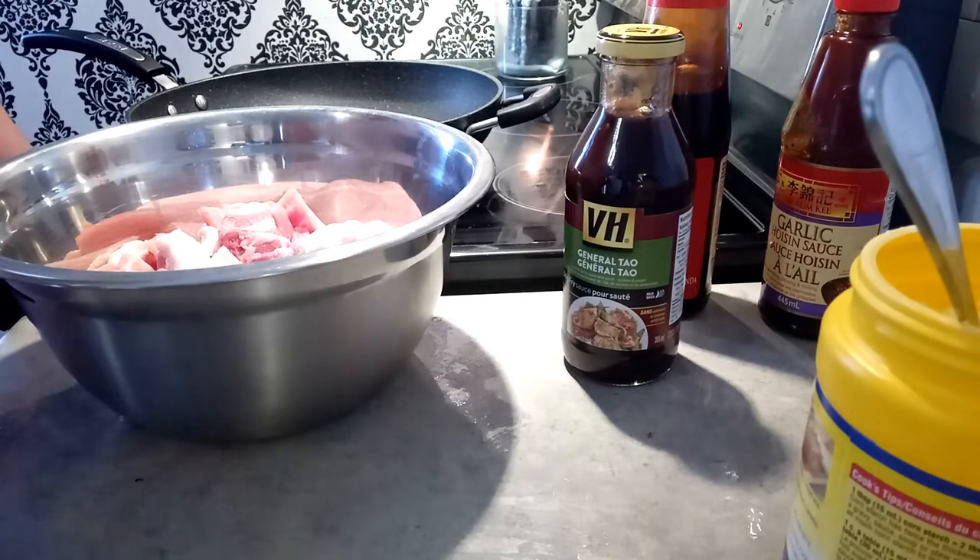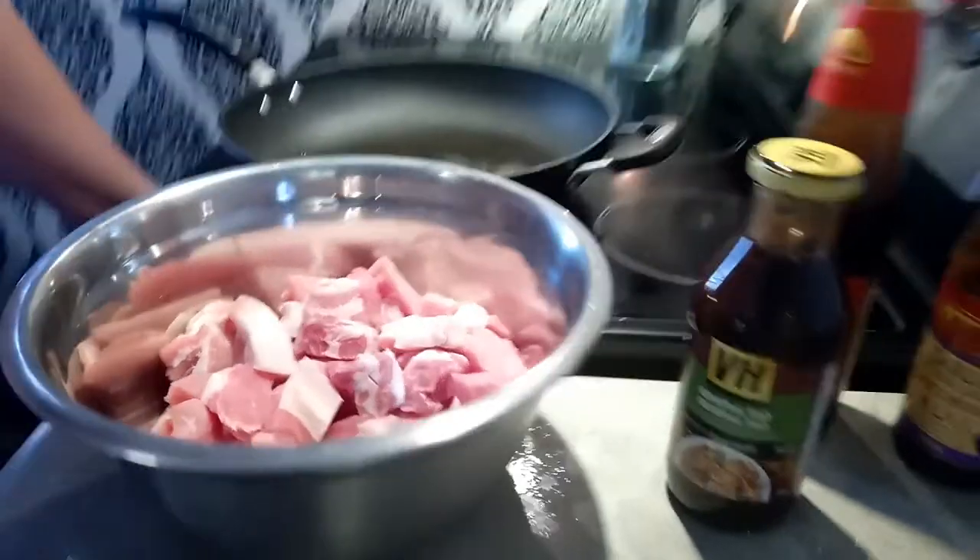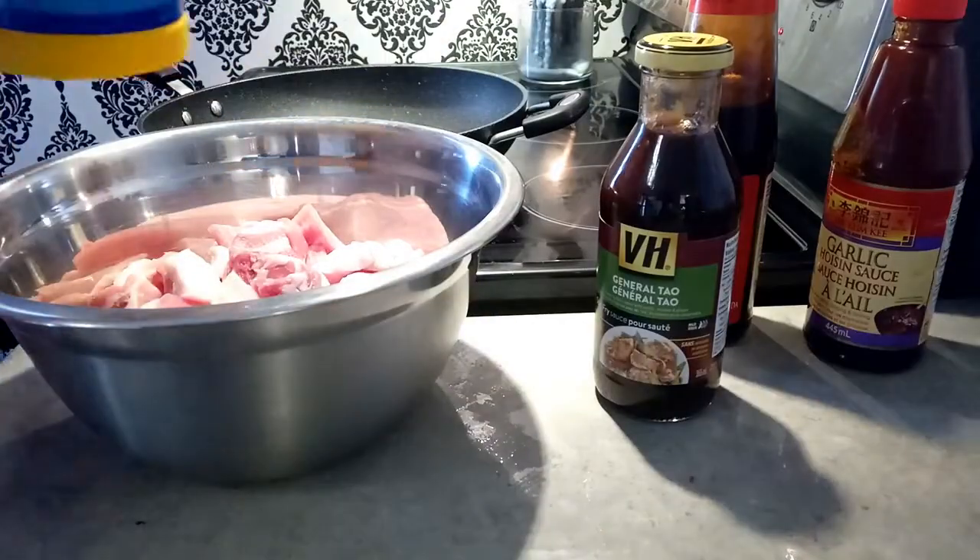Welcome back to my kitchen. Today I'm going to make some General Tso pork belly. I've got about three pounds of chopped pork belly in here and I'm just going to prep it right now.